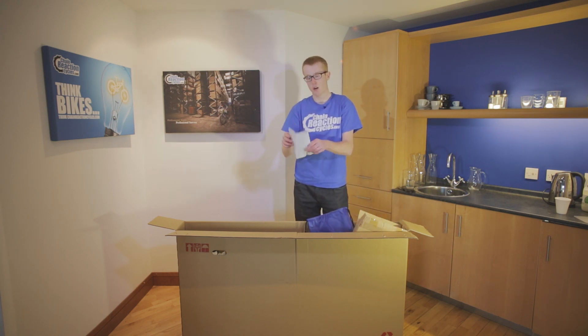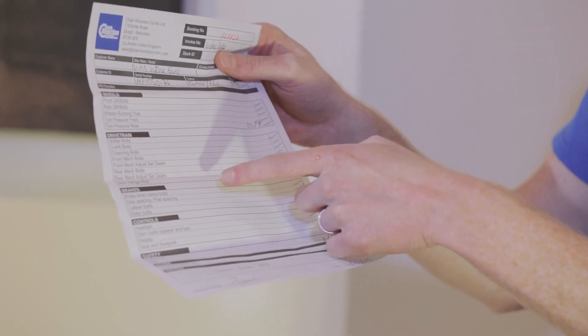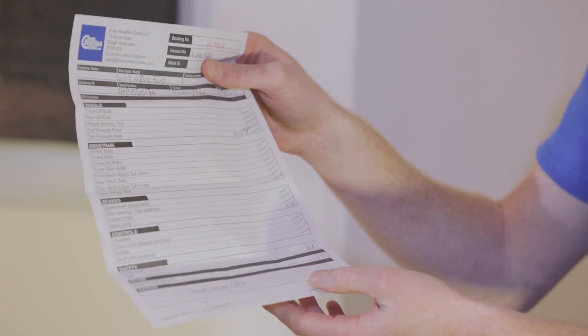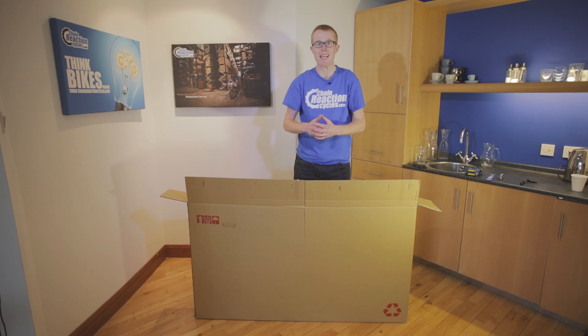Now the PDI sheet shows you everything like the wheels, drivetrain, brakes and controls are being pre-checked by one of our trained mechanics. So this is the exciting bit, let's get the bike out of the box.